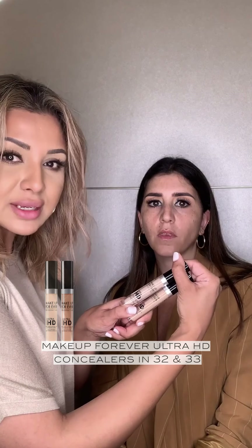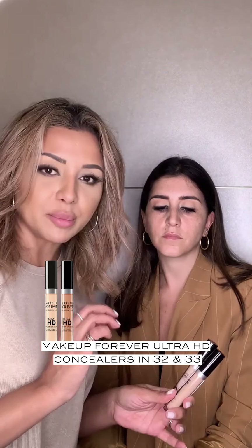So we're going to use the Makeup Forever Ultra HD concealers. These are really good because they just blend super easily, and you can mix different shades together. We're going to apply this to the under eye area.